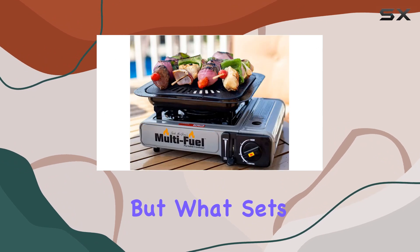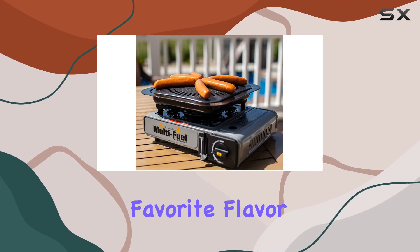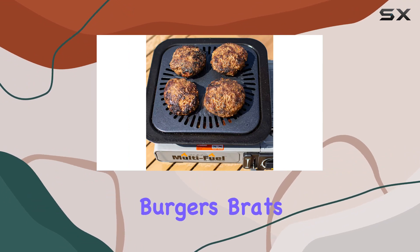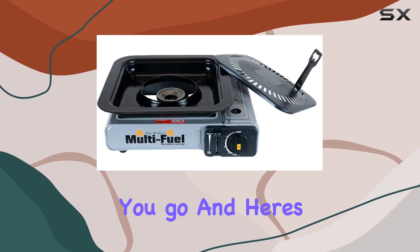But what sets this conversion grill apart is its versatility. You can take your outdoor cooking to the next level by adding your favorite flavor infuser or wood chips for that delightful smoky flavor. Imagine searing steaks, burgers, brats, fish, and more right on your cooktop — it's like bringing your backyard grill wherever you go.